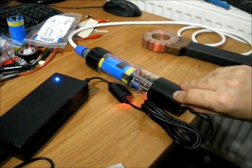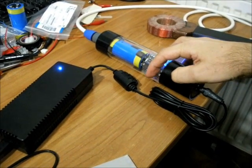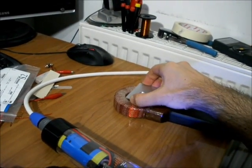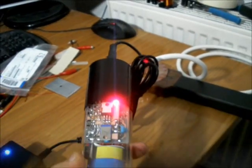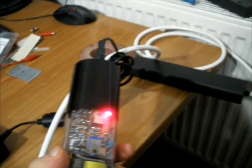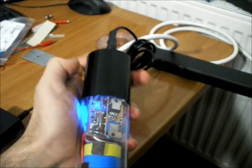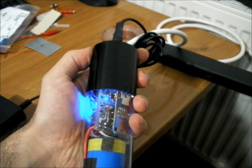I will now demonstrate the low power mode. This is a closer look of the inverter unit when it is powered on. As you can see, this is the standby LED. As soon as we press the power button, the blue LED turns on, and the red LED indicates the flash point.